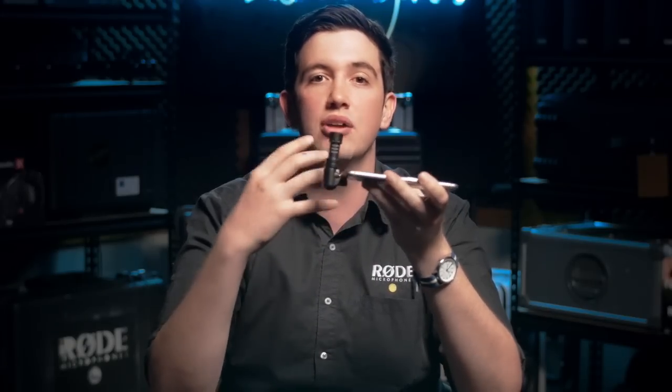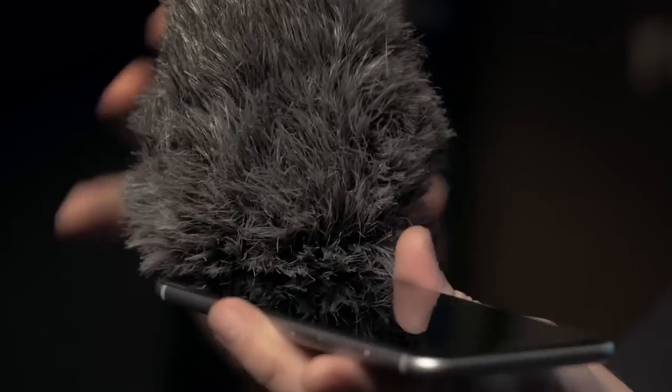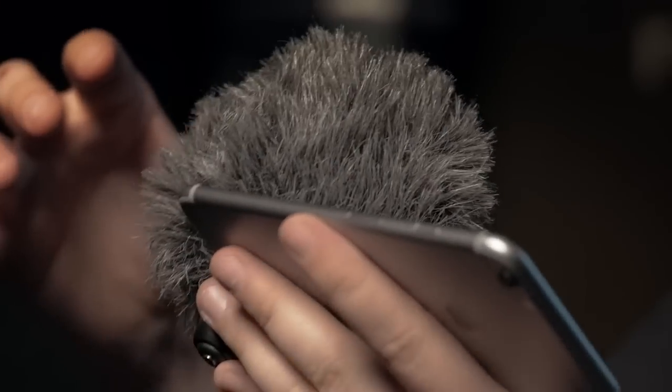Often when you're recording outdoors in a windy environment you'll hear the wind reacting with the microphone, making it really rumbly and very hard to hear. So to combat that, we're actually supplying it with a wind sock which goes straight onto the end of the microphone, so you can record even in very windy environments outside and get totally clean audio.